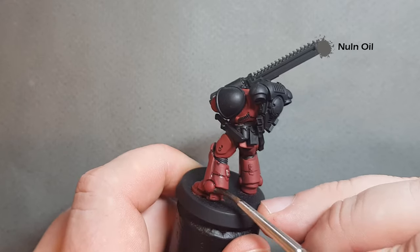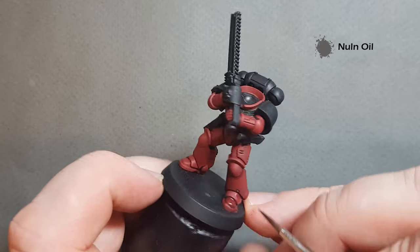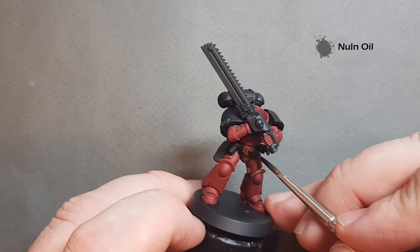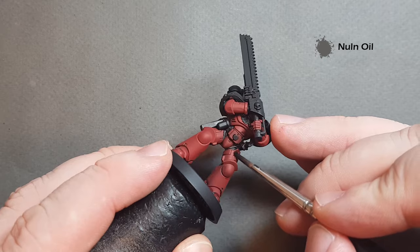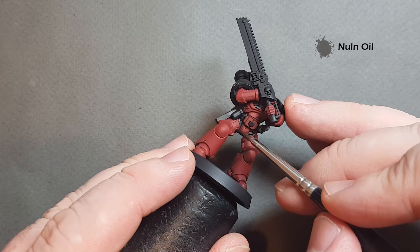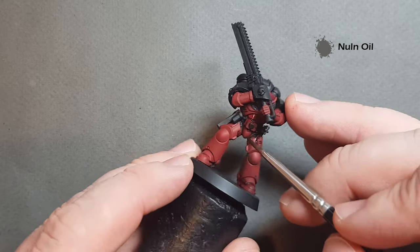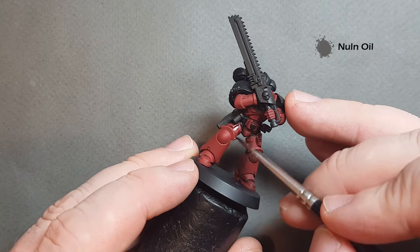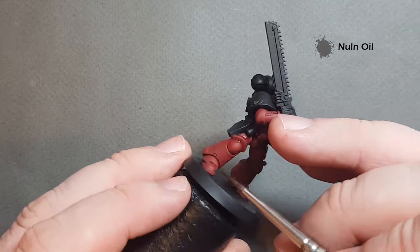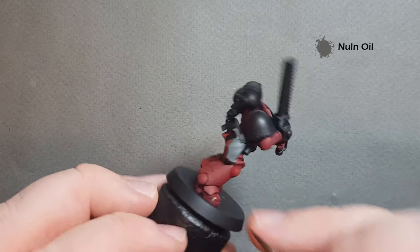It gives you that little bit of extra shadow on the space marine armour, which is really useful. Work your way around the model. If you want, you can do this with something like Badab Black or Ink by Darkness, but I'm just going to use the Nylon Oil because I want it quick and dirty. Then I'll go back in after that and just touch it up with the Corn Red to get nice crisp lines back. When we come back, we'll have a look at some of the silver and gold elements on the model.